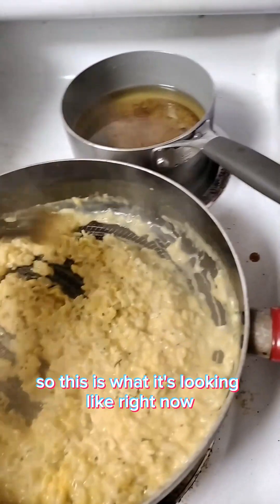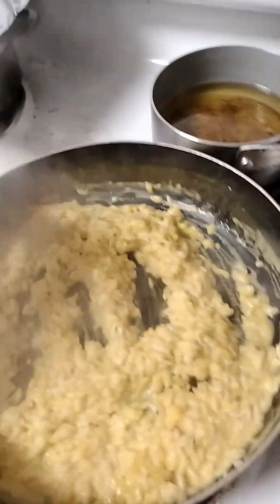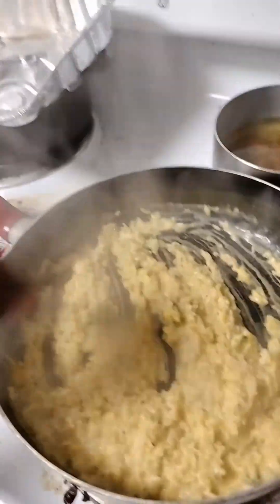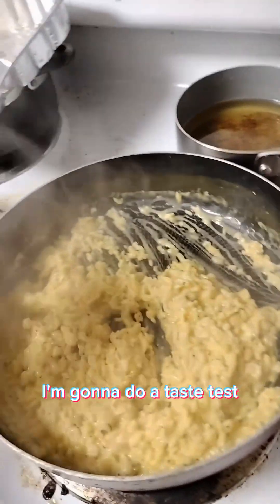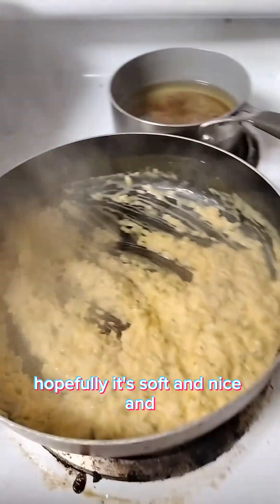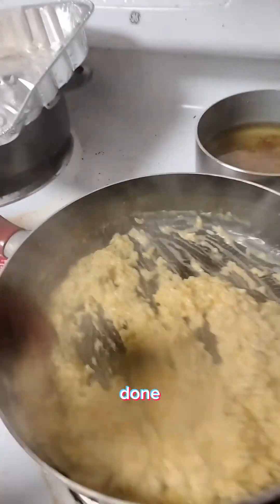This is what it's looking like right now. I'm going to make cheddar broccoli. I'm going to do a taste test — hopefully it's soft and nice. We're supposed to be done soon.